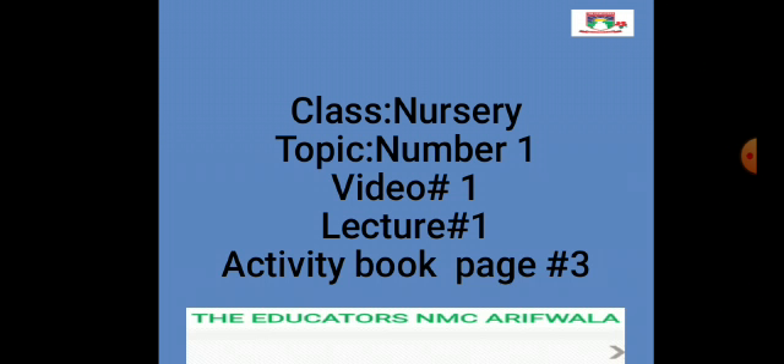Class: Nursery. Topic No. 1, Video No. 1, Lecture No. 1. Activity Book, Page No. 3.